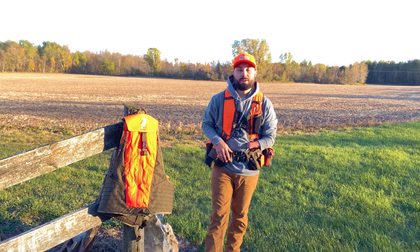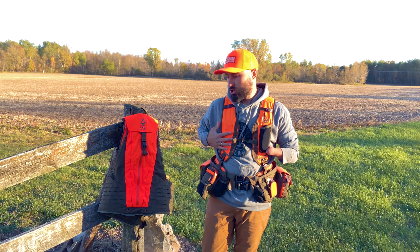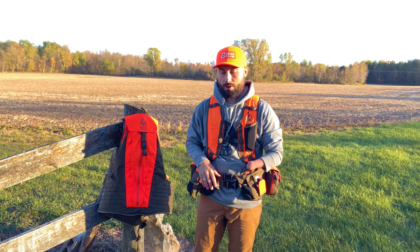Hey guys, Jake with Chief Upland. I want to show you the mesh pocket on our shoulder strap and also talk to you about left-handed shooters and the way we designed this vest to be ambidextrous for right-handed and left-handed shooters.